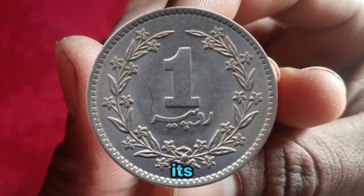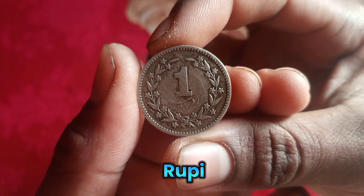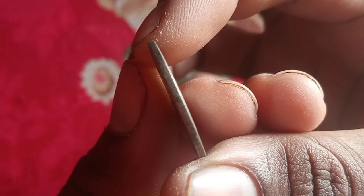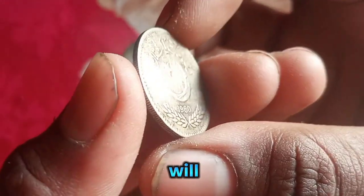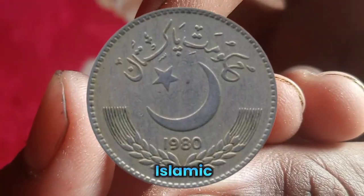If we talk about its front side, 'one rupee' is written quite big, and underneath it is written in Urdu. There are leaf marks around it and also small marks on the side which you will see up close.